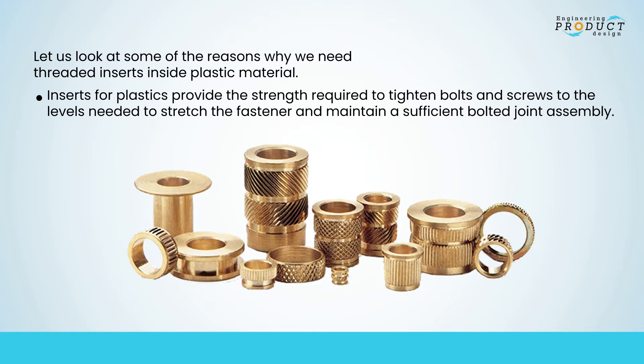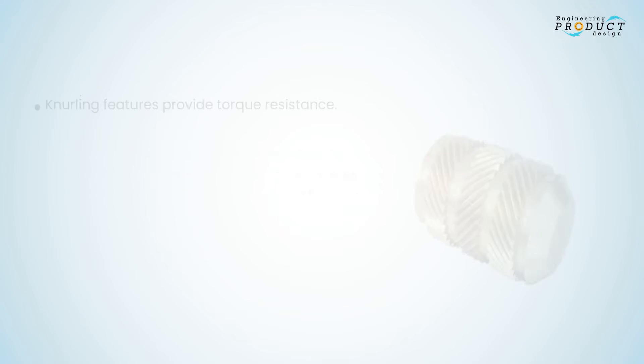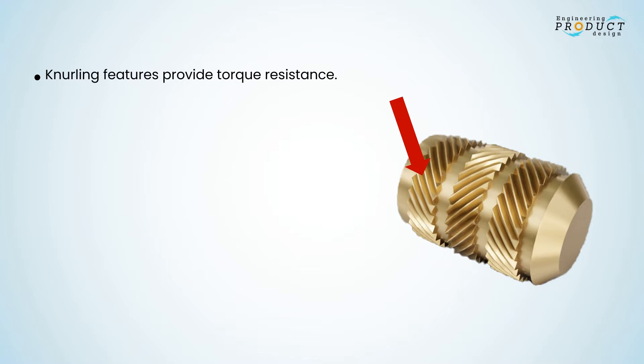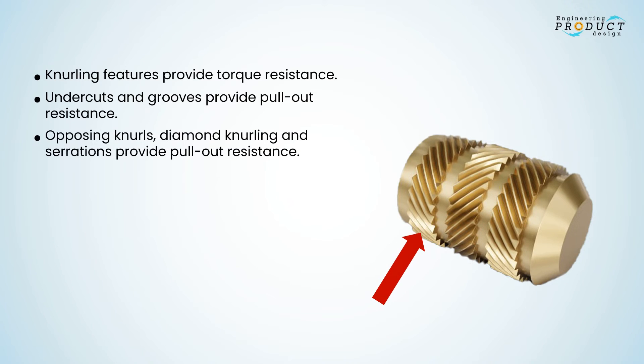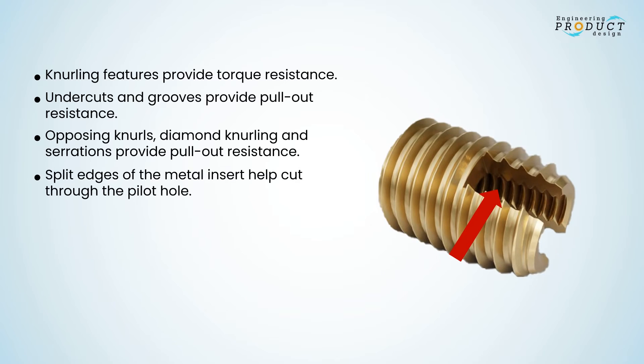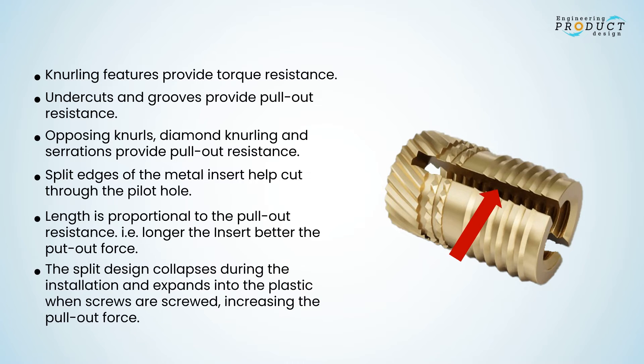Key features of threaded inserts for plastics: knurling features provide torque resistance; undercuts and grooves provide pull-out resistance; opposing knurls, diamond knurling, and serrations provide pull-out resistance; split edges of the metal insert help cut through the pilot hole. Length is proportional to pull-out resistance — the longer the insert, the better the pull-out force. The split design collapses during installation and expands into the plastic when screws are inserted, increasing pull-out force.